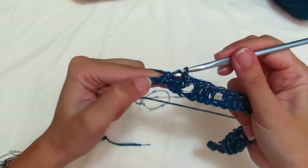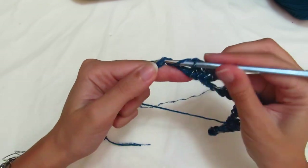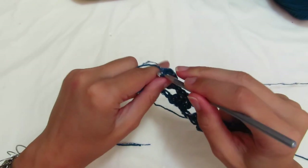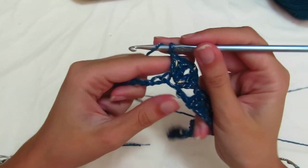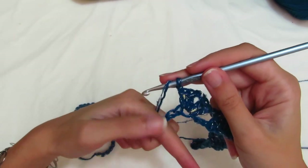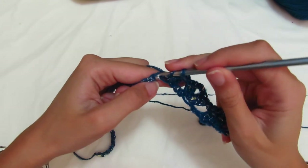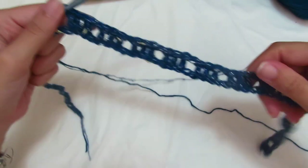Now we make the second corner again: chain 1 separator, skip 2 chains, make 2 double crochets — one, two — 2 chains, re-enter with 2 more double crochets — one, two. Now chain 1 separator, skip 2 chains. For the back panel, make 6 groups of 3 double crochets separated by 1 chain (size S), while sizes M and L make 7 groups. I've made my 6 groups for size S — sizes M and L make 7.